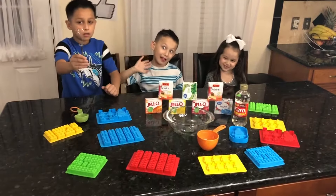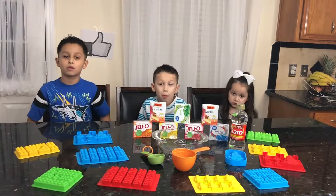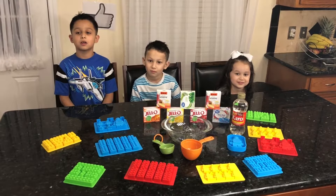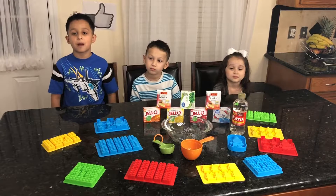And we need a mixing cup. And we're also going to need unflavored gelatin. When making this, always have an adult. Today we're going to use Papi's help.